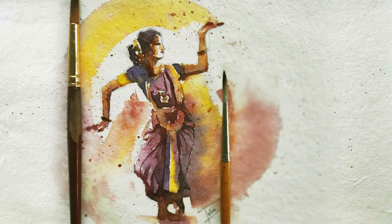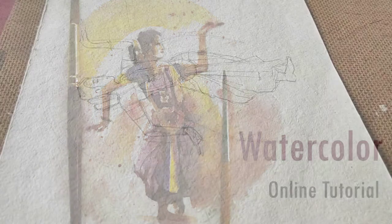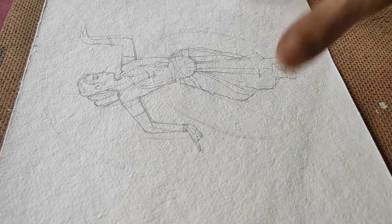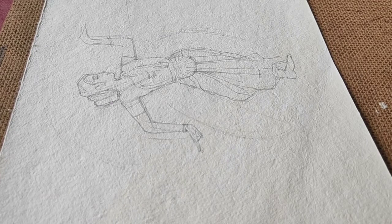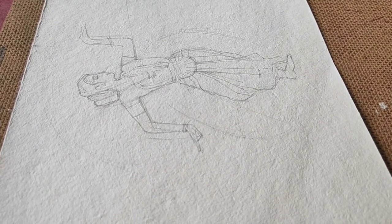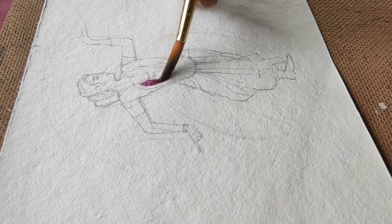Hey guys, this is Tuhin here and welcome to my online class for watercolor. We are going to be working on a dance posture illustration for which I have the sketch ready. In this tutorial I am going to be showing you how to use dark colors and then go over to the light colors, and how to mix and blend them with water. I'm going to start off with doing the posture figure and then spreading water over it, and then fading out some of the details into basic washes.